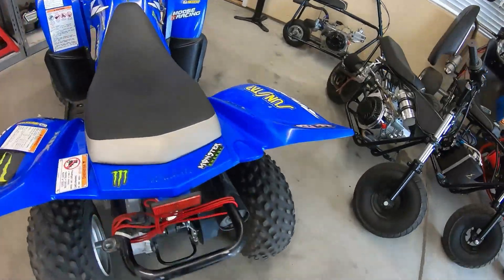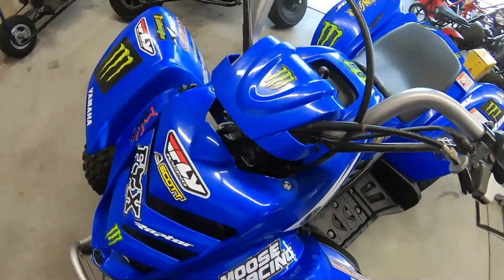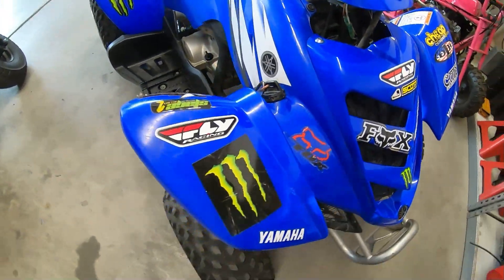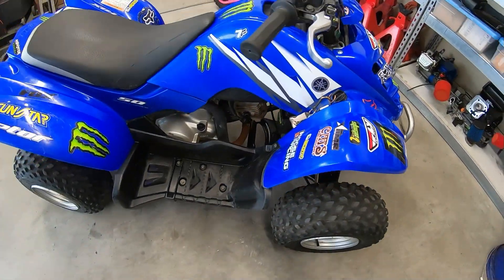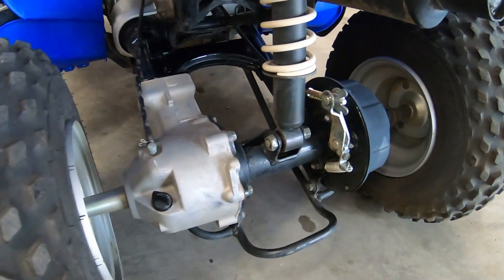Check out this Yamaha quad. It hasn't been started in around 10 years. It's got a full electric start, so I'm going to have to swap out that battery since it's been sitting that long. It's also shaft driven, which is kind of cool — so no more worrying about a chain.